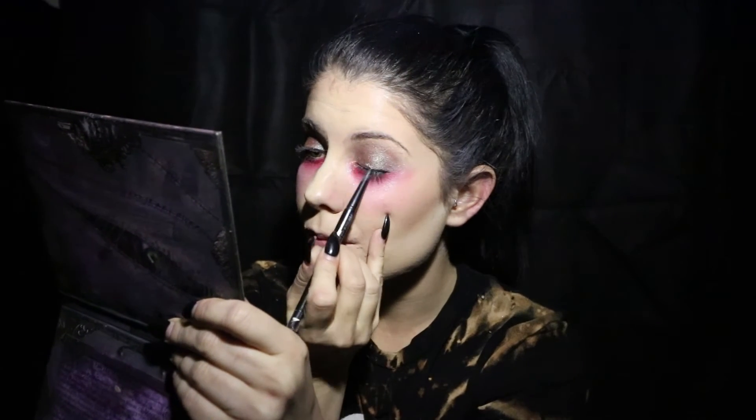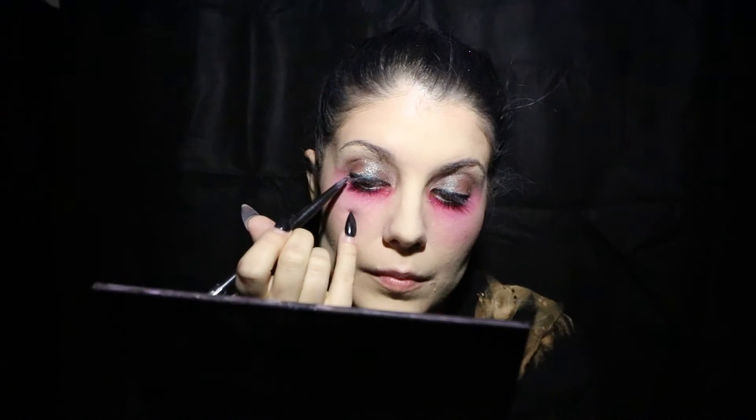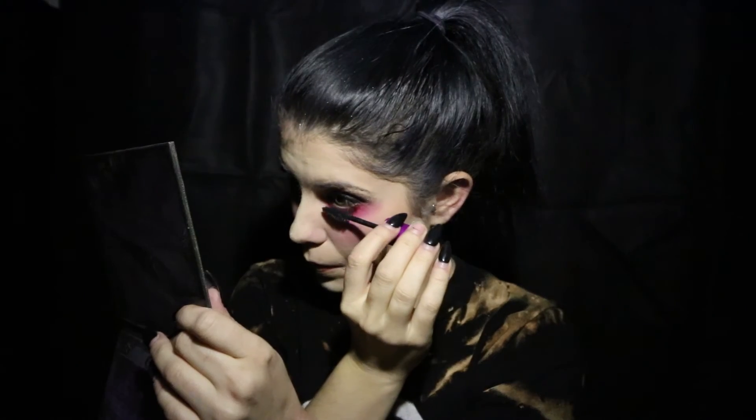I'm now going in with black eyeliner just on my top lids to make sure that my eyelashes look extra full. Next, put on your favorite mascara. My go-to mascara is Maybelline Falsies. Don't forget to apply mascara to your bottom eyelashes.